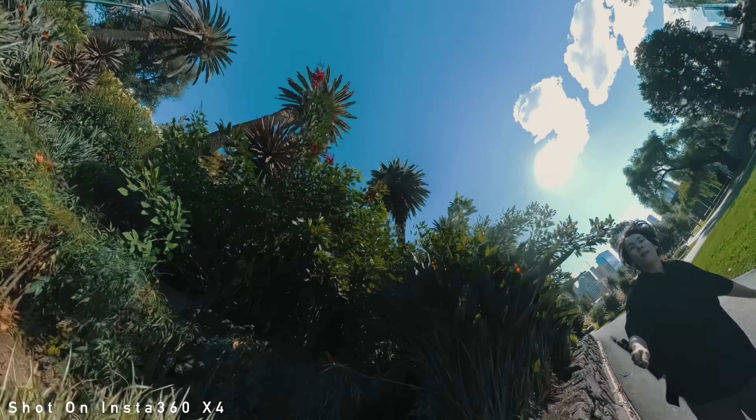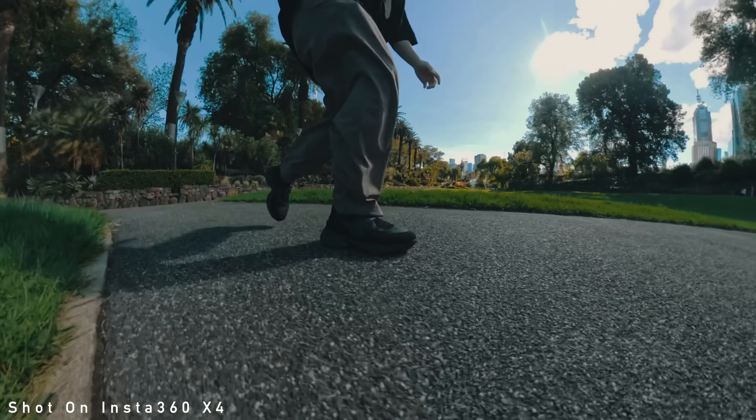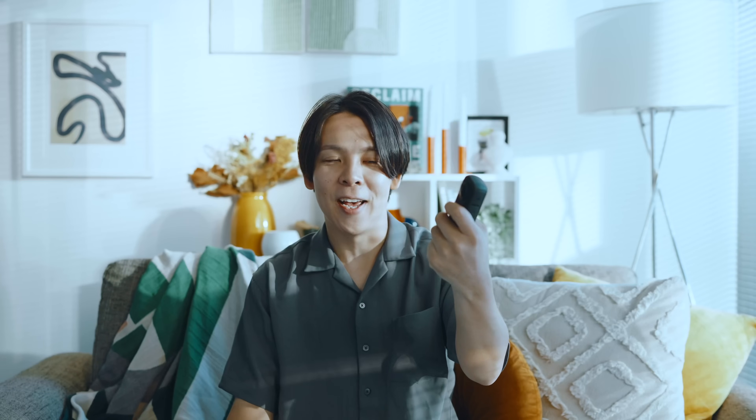多いシーンでは5.7Kの60Pで撮れたりとか、あと4Kの100Pでも撮れるし、実は防水でですね、10メートルまでそのまま沈めることもできるということで、結構盛り盛りの正当進化なんですけども、盛り盛りのスペックとなっております。